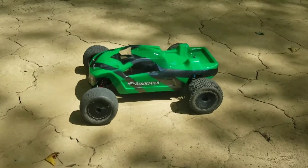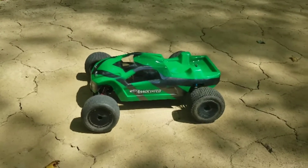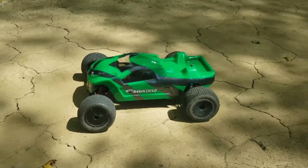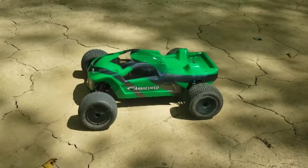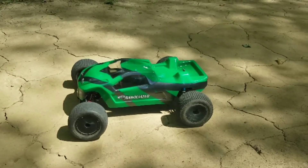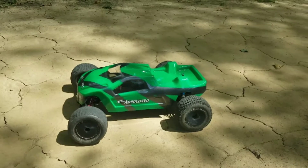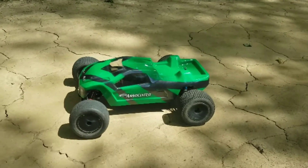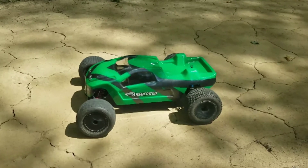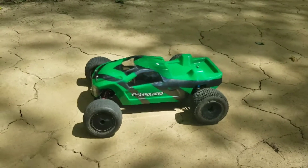Hey guys, welcome to RedbeardRC. Today I'm going to have a quick run of my Team Associated T4 stadium truck. This run was inspired by Jeremy over at HaydadRC — he had his low CXX4 out for a run and made me kind of have a hankering to run an old school stadium truck.